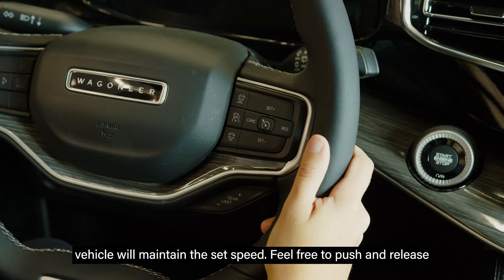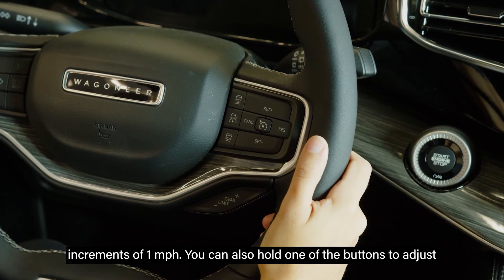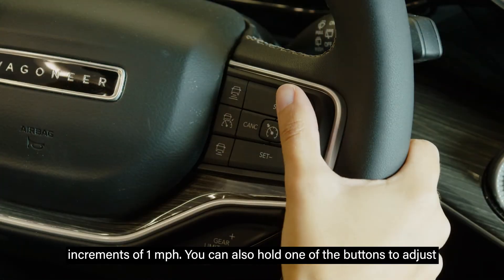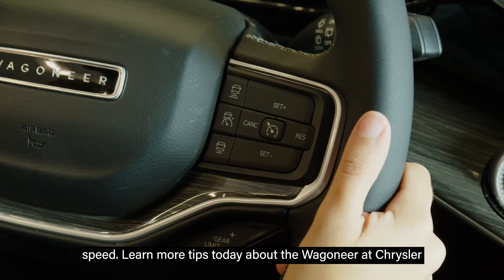Feel free to push and release the set plus or set minus buttons to change your speed in increments of one mile per hour. You can also hold one of the buttons to adjust the speed continuously, then release the button to set the new speed.